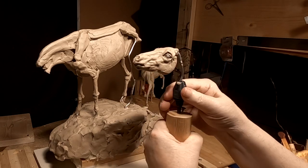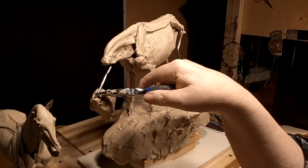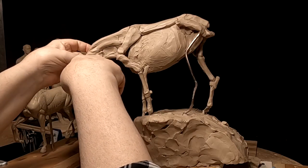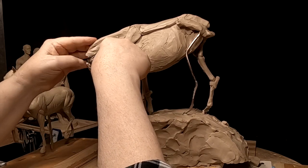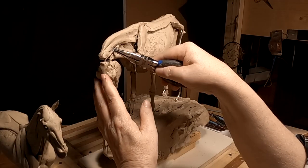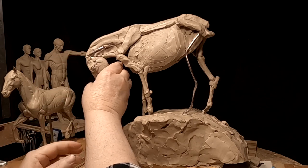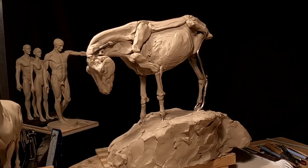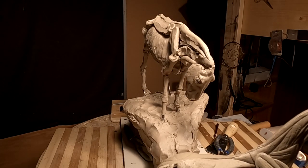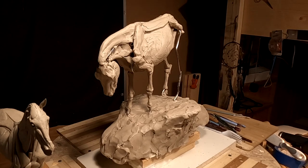Okay, lefty-loosey righty-tighty, whatever. Now I just have to decide how I want to put this head — what kind of angle I want to put this head at. I kind of like that angle right there. Let's see how it looks all the way around. I just have to anchor it so it doesn't fall off.